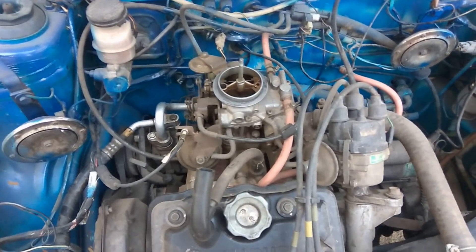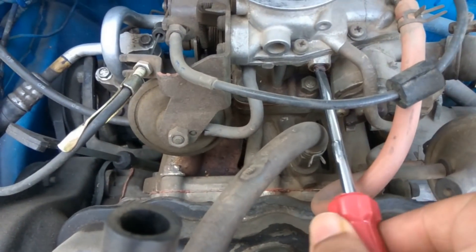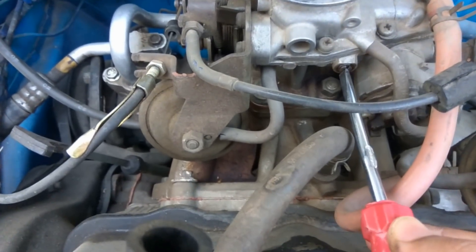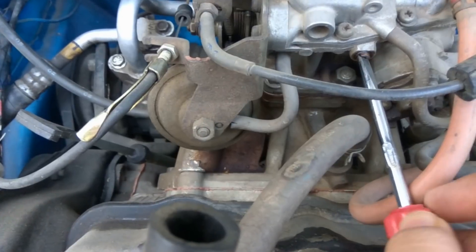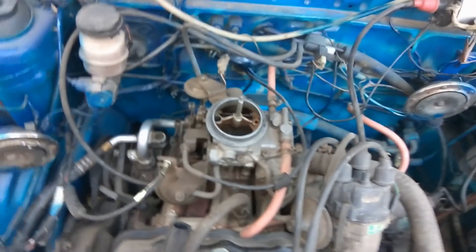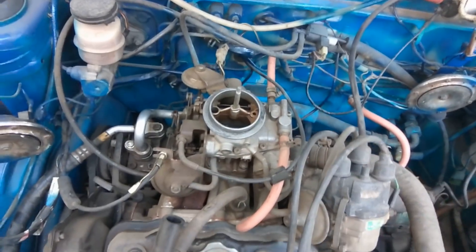After adjusting the rear screw, it is time to adjust another screw at the front of the carburetor. This screw most probably will be fully tight. From the fully tight position, open it one and a half rotations — one, and then one and a half. This ensures an optimum mixture of fuel and air through the other holes inside the carburetor.